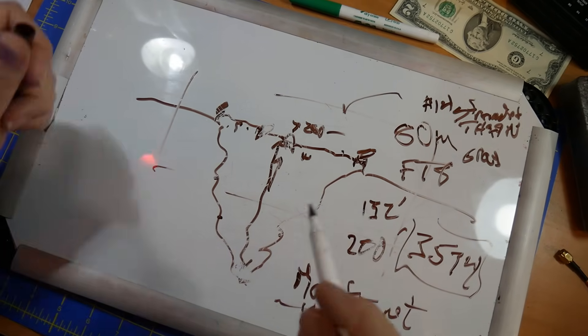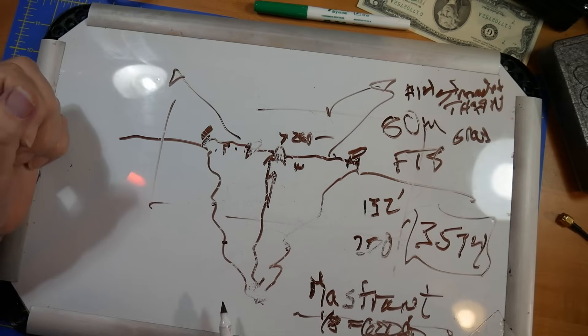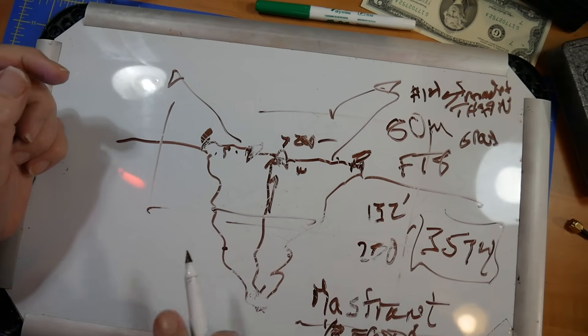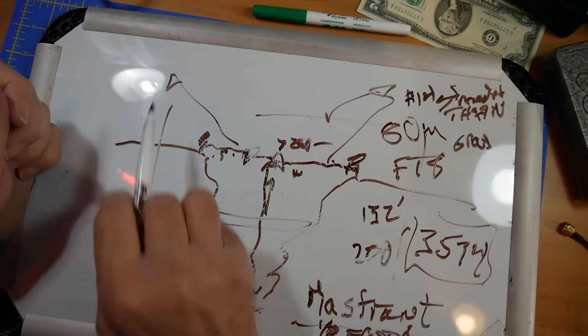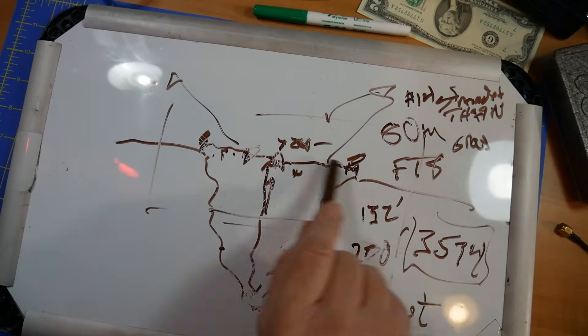Now, what's going to happen to your signal? Your signal is going to go out just fine. At lower frequencies like 80 meters, you could actually string it down in the ravine and it would still go out. So there's your answer.